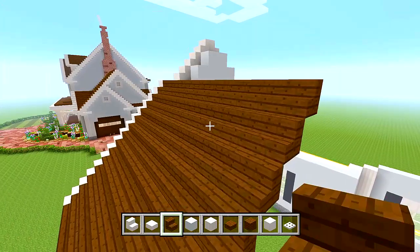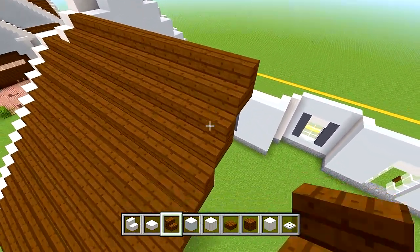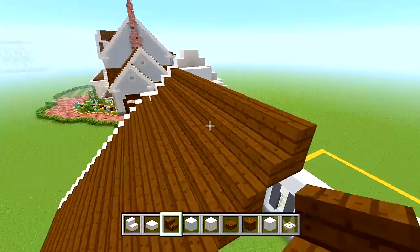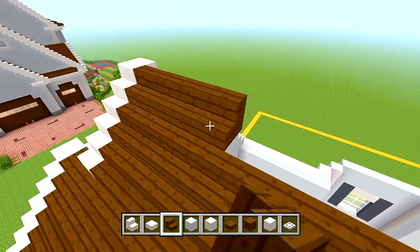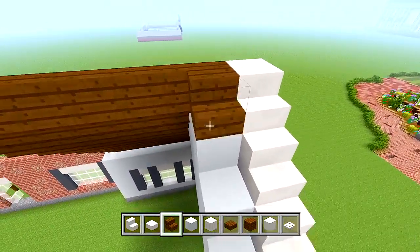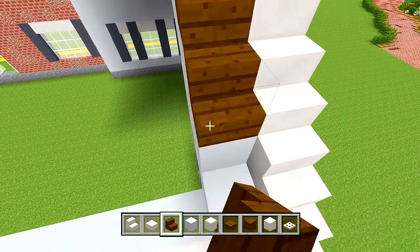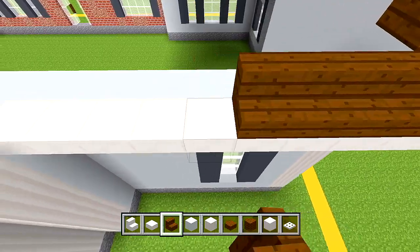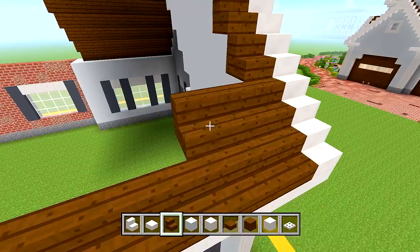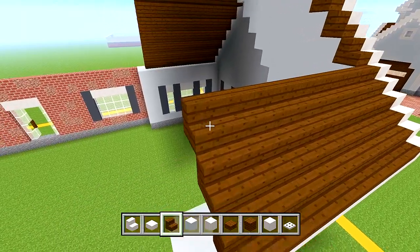Now this part is all filled in. We're going to go along the edge of these quartz stairs, still stopping it right here on this edge. If this part is too confusing or I'm going too fast, let me know — I'll slow down or explain it better. I know this is like the hardest part of the build.